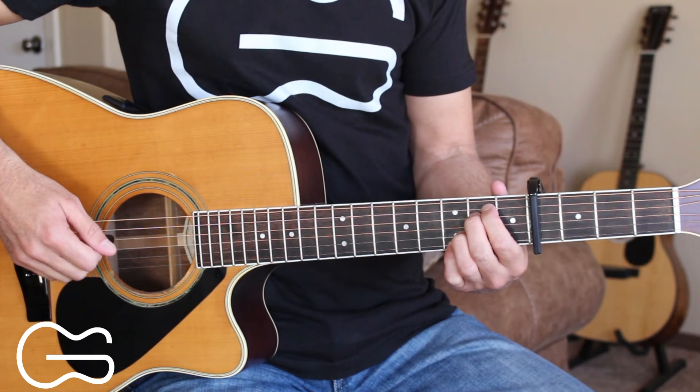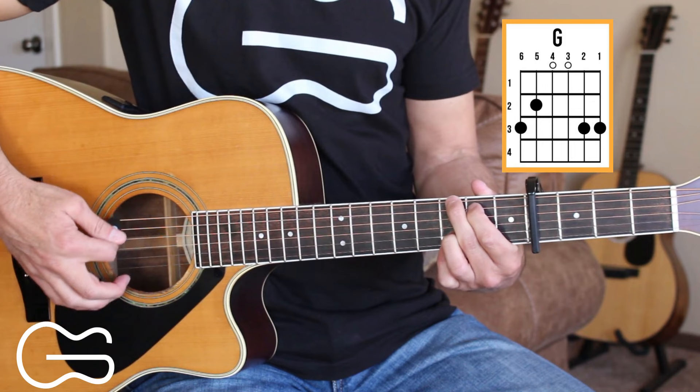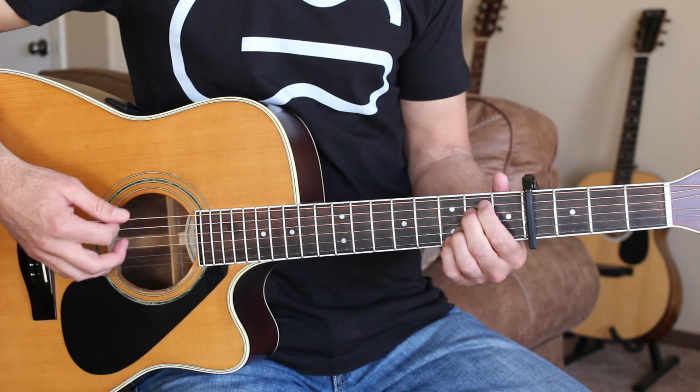Chord positions we'll play with the capo on the fourth fret are E minor 7, C add 9, and G. And that's going to be our chord progression throughout the song. First I'm going to play through the intro just an easy way, and then I'll get into the picking.